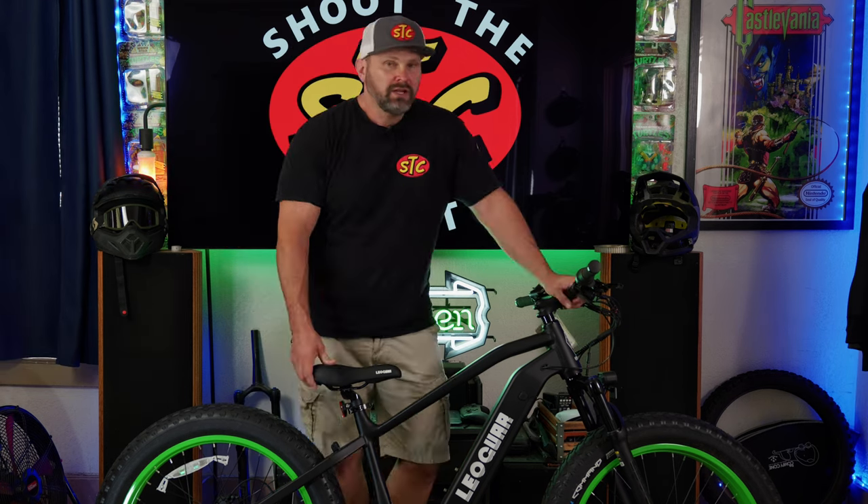Hey, what's up chit-heads? Welcome back to the channel. Today we're going to be checking out the Leoguar Strider you see here. This is one of the absolute coolest looking e-bikes I've had the privilege of reviewing.